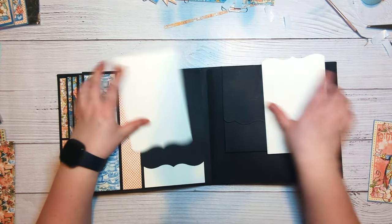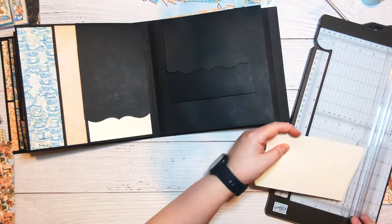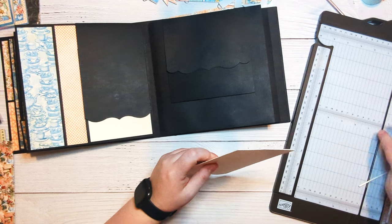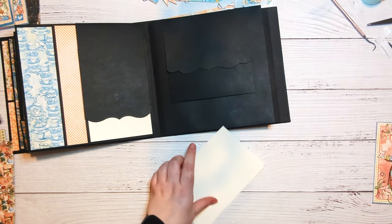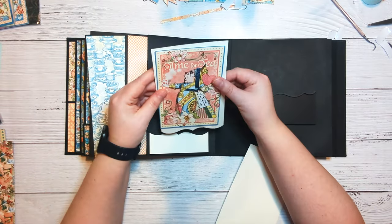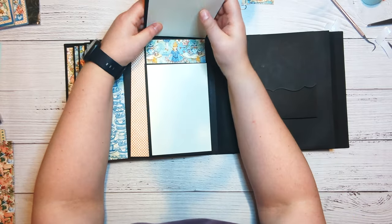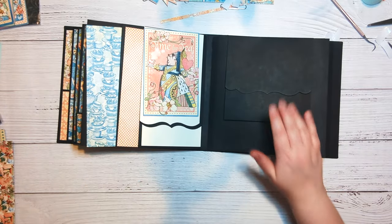I'm going to go ahead and trim just a little bit off of these — not a whole lot, just a little bit. Then this is going to go on here like so, and then this one will go here. So that's that page. Let's move on to this page.